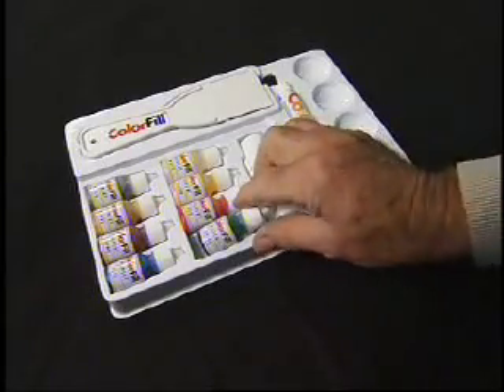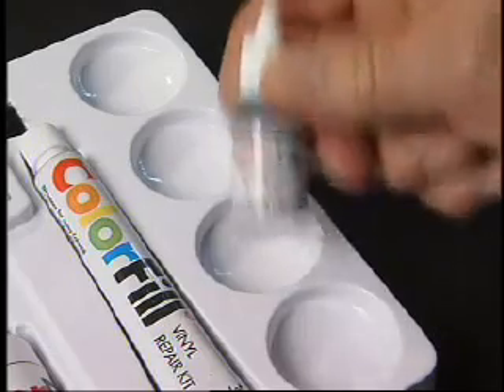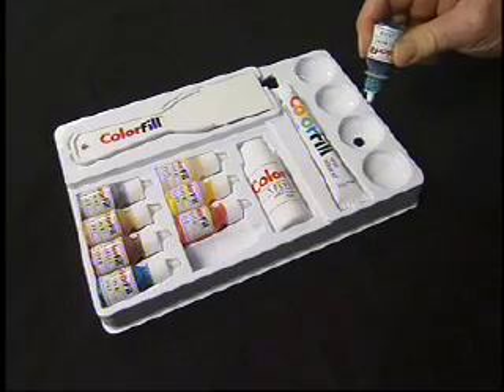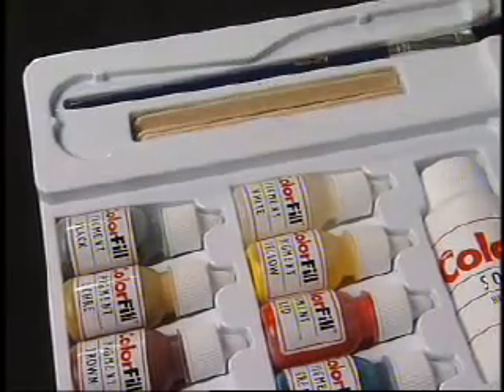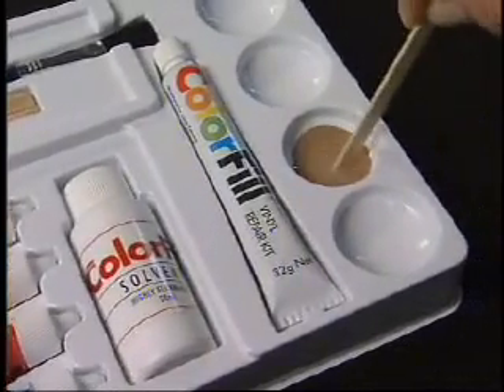Following the formula, select the pigments you need to mix your color. Shake each pigment bottle well. Add the correct number of drops of each pigment to one of the mixing bowls. Once you have the pigments in the bowl, use the stick provided to thoroughly mix the pigments together.